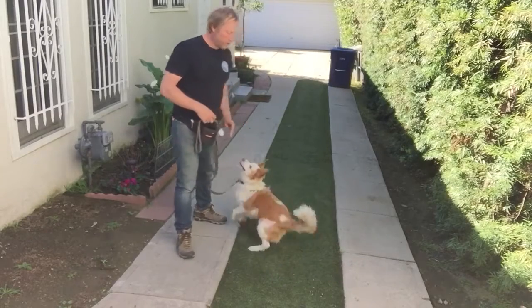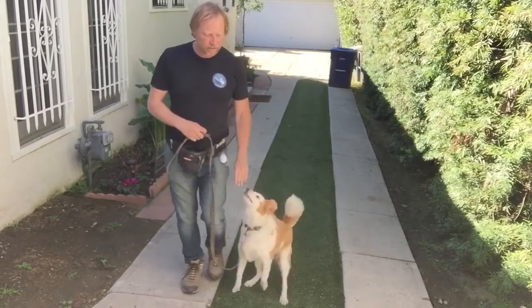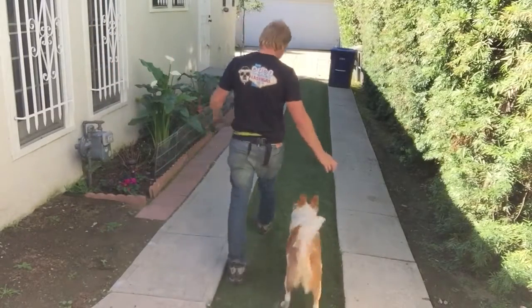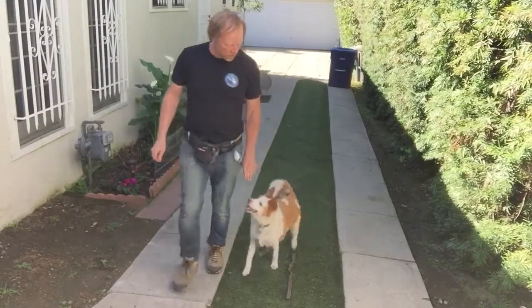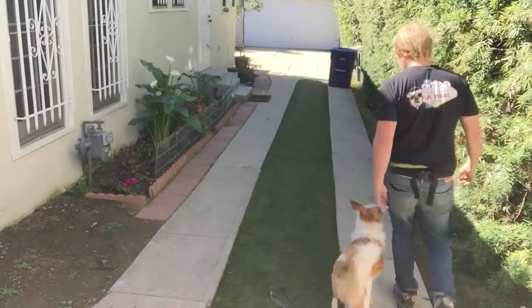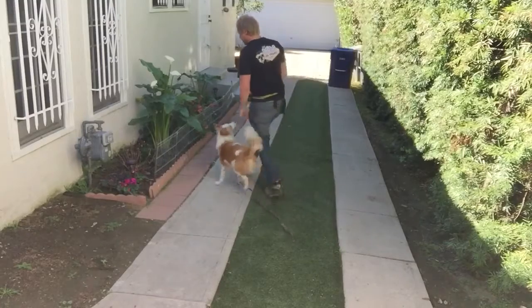I don't want that. So I can start the second phase, which is when she catches up to you, you feed. So I drop the leash. Heel. And then I do that. And now she's starting to get a little bit more.